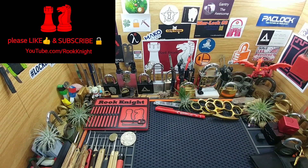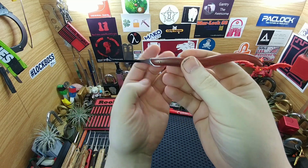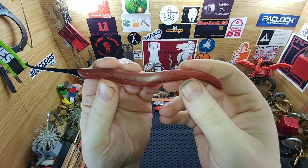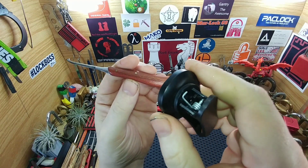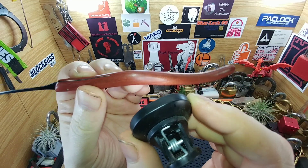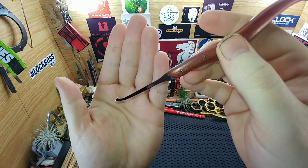Hey guys, Rookknight back again — thanks for joining me. I just wanted to show off two more picks. The first one here is a DeForest diamond and it is red heartwood. It came out pretty decent, some nice green on it — it's kind of hard to tell, I'm going to grab a flashlight. It's pretty green, just very dark, and it's got hollow pins.